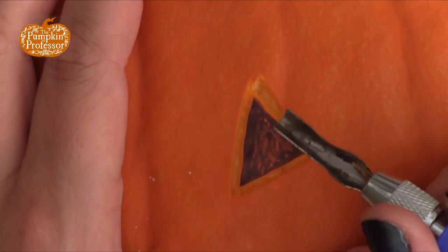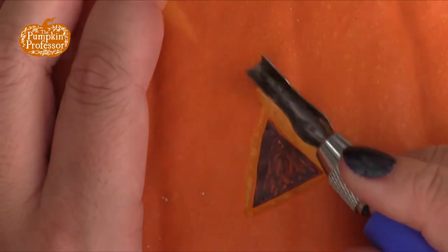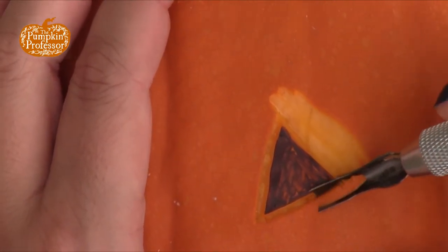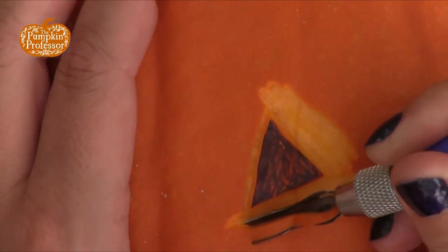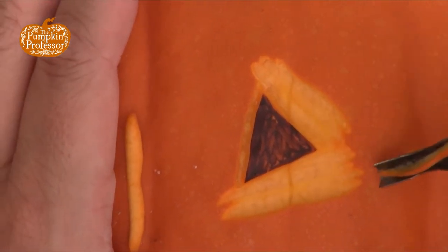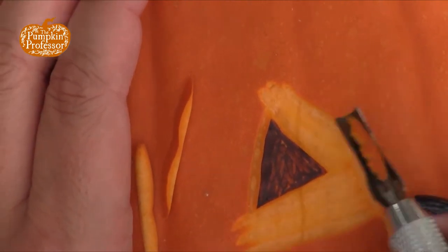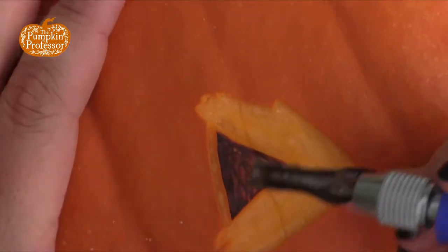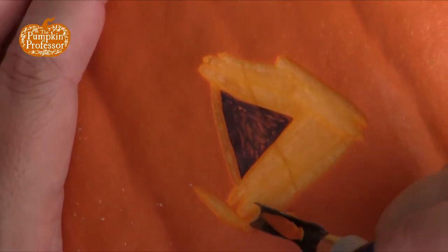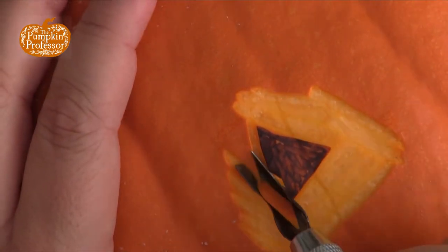Then I'm going to switch to my scoop bit and scoop out the rest of it. Because this is easier to scoop out larger pieces, it's going to have a cleaner surface — do you see how clean the surface is? You want to stay at the same depth. You don't want some lines going deeper than others, because that's going to show up when it gets lit.